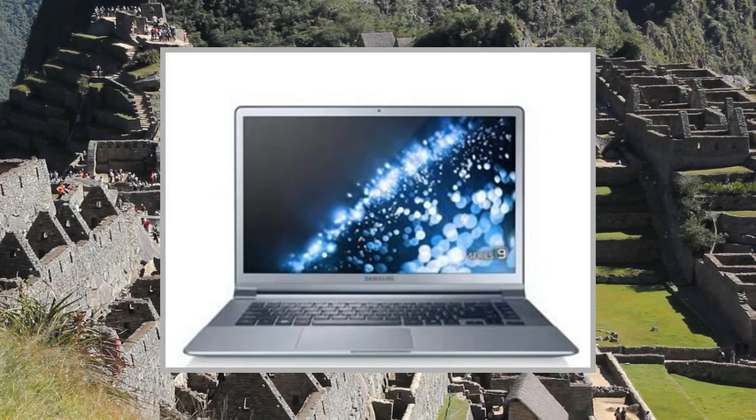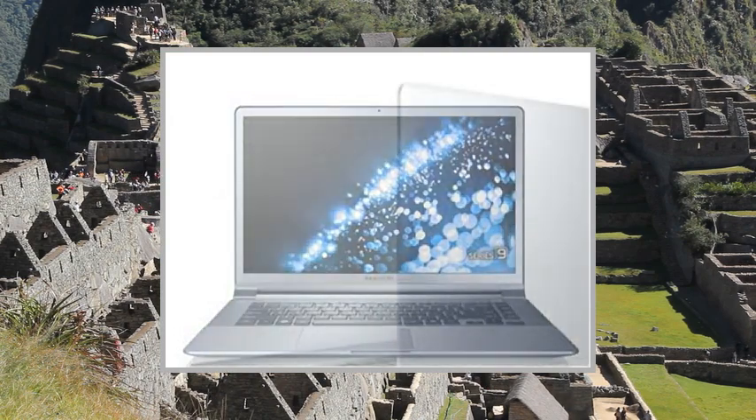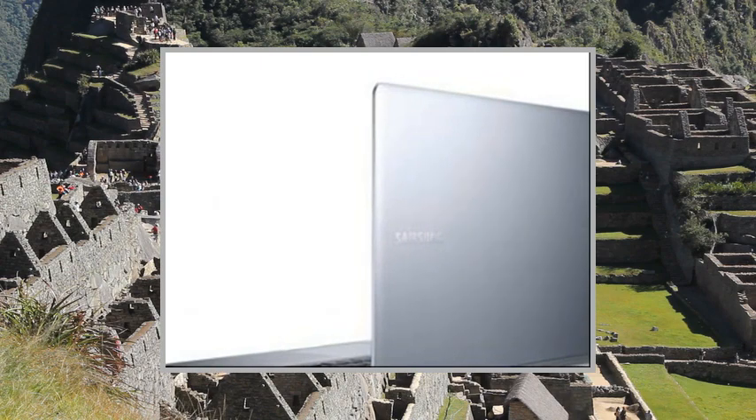Welcome to the video. This is a presentation of the product: Samsung Series 9, NP900X4D.